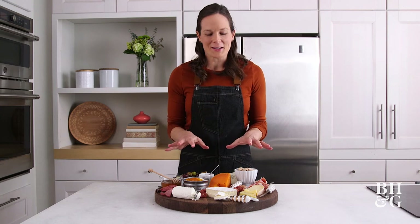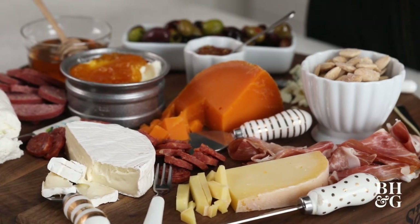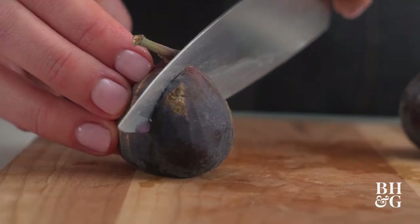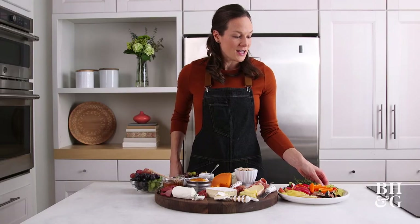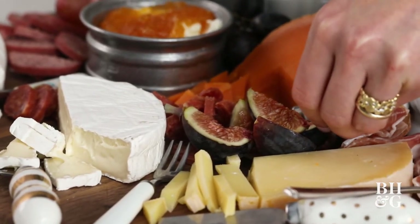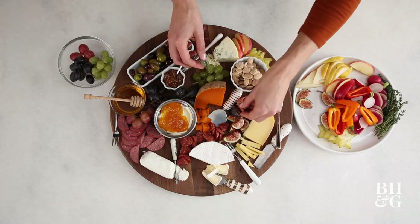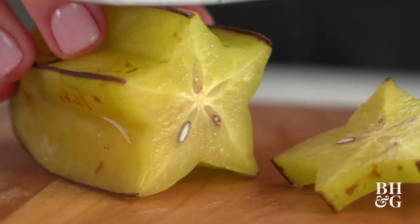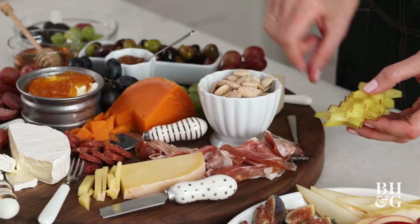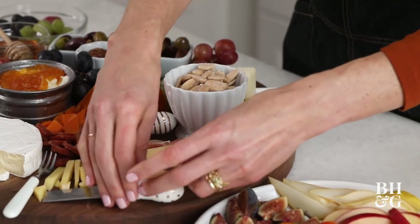Believe it or not, we're going to get even more onto this board. The last step is to fill it in with some beautiful color using fruits and vegetables. Right now we've got apples, pears, and figs in season. I also found a couple of unusual options — figs, which some people have never even tried as a fresh fruit, and star fruit, which someone may not have seen before. Adding those to your board really creates that wow element.